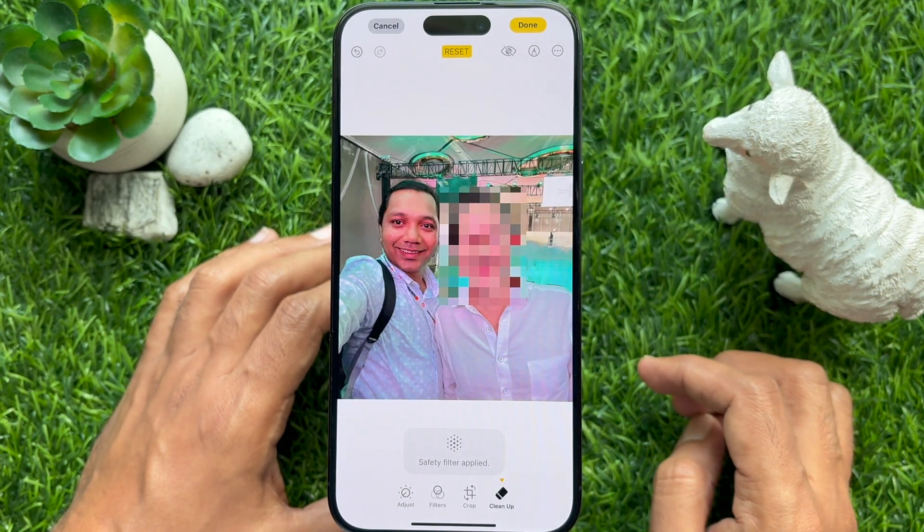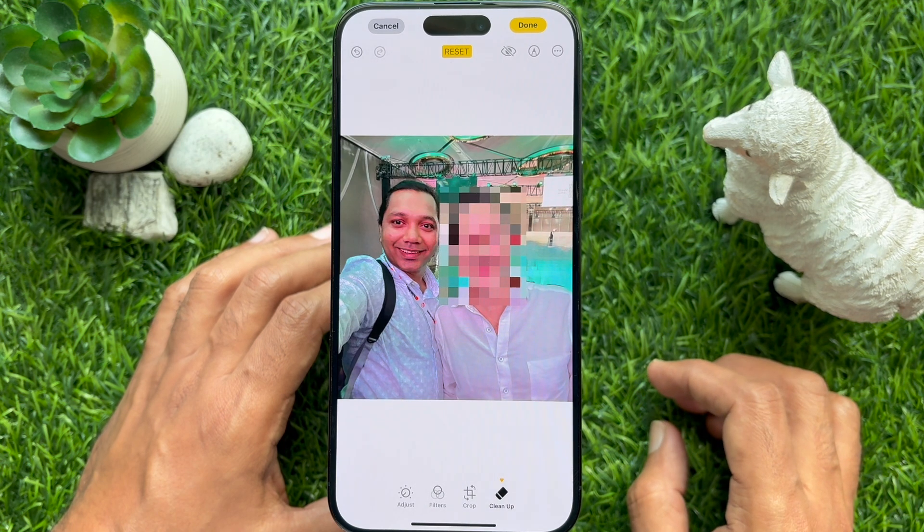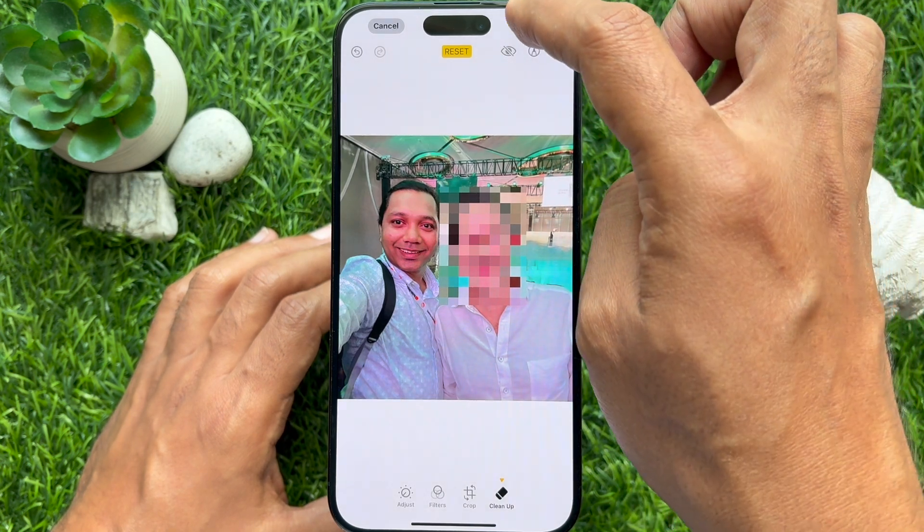As soon as you release, the face will be pixelated. Immediately you will see a safety filter applied briefly on the screen. Tap done on the top right.